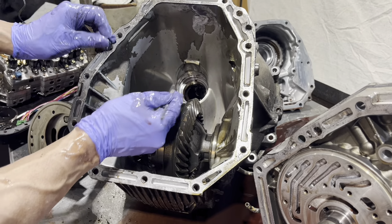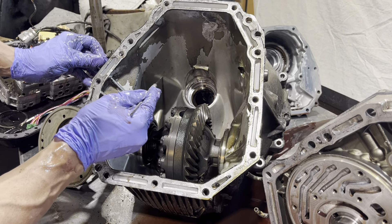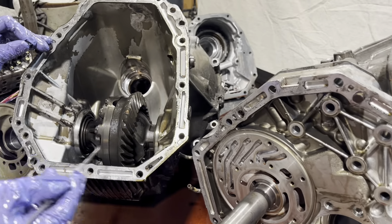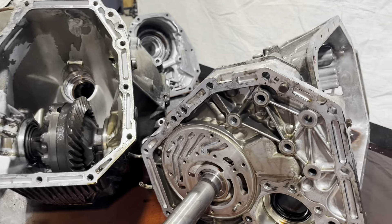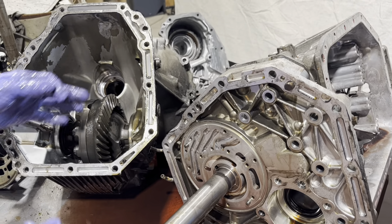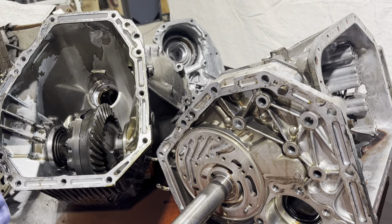What that is — believe it or not — is the drain back for your front seal. In between your front seal and this bushing, you can see in the casting, this is where it comes and goes through there and drops into your pan. This is all because we don't want these fluids mixing — gear oil here, ATF here.